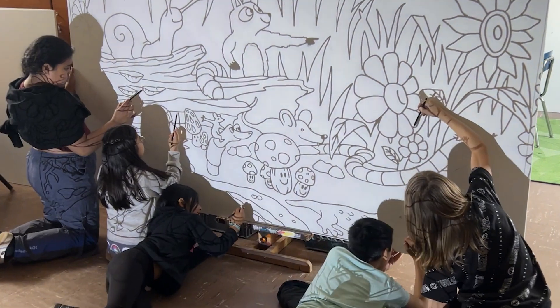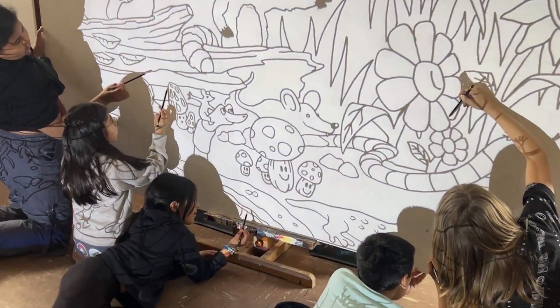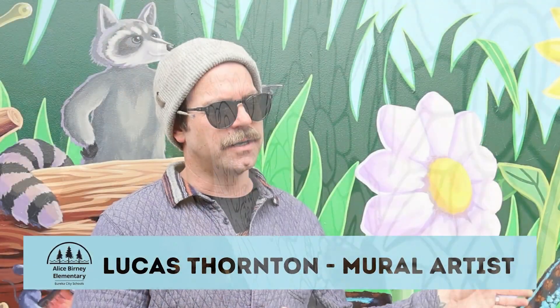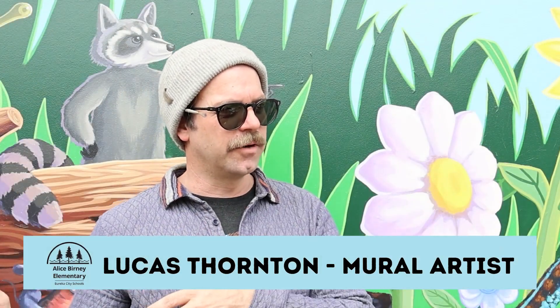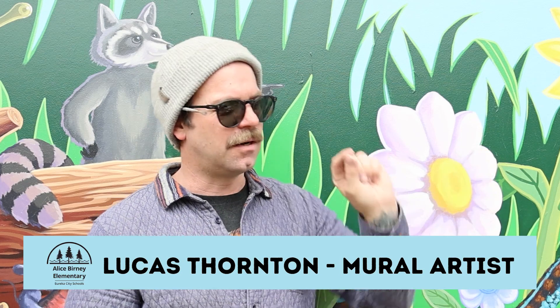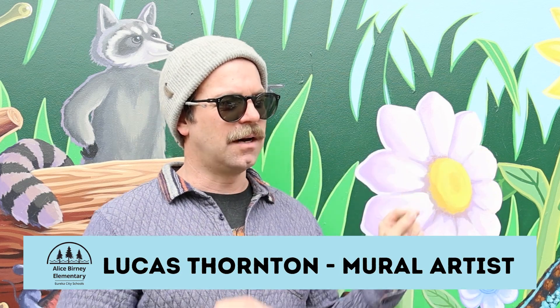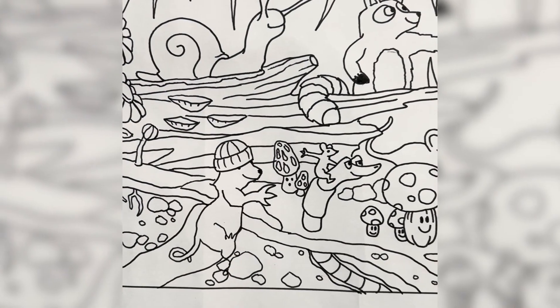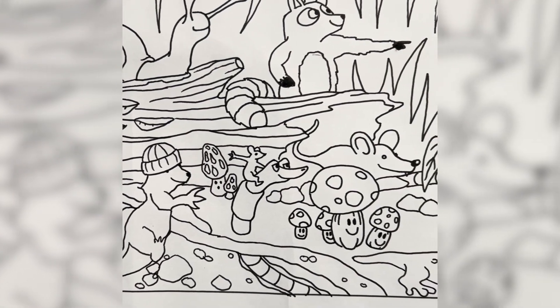We brought the design in in a coloring book form — just black lines — and we used a projector in one of the rooms here. The children drew along the lines on the panels, which was really fun for them because they got to see all the areas of where it was going to be, and then once we turned the lights back on they said, 'Oh wow, there's the image.'